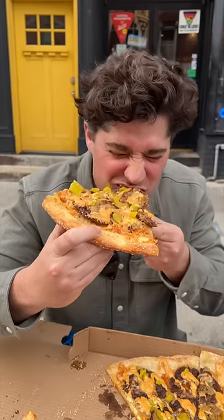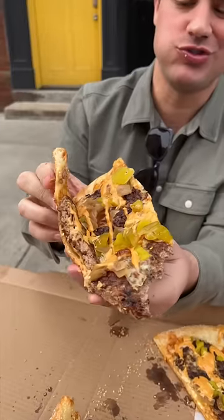I was so excited for this first bite. It's so good. Smash Burger Pizza works.